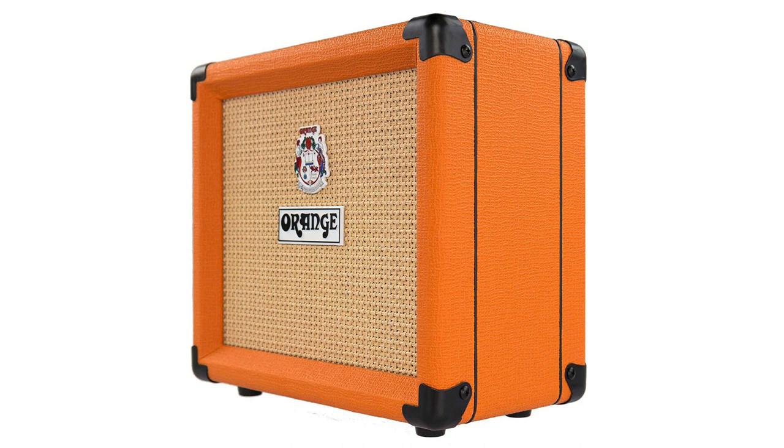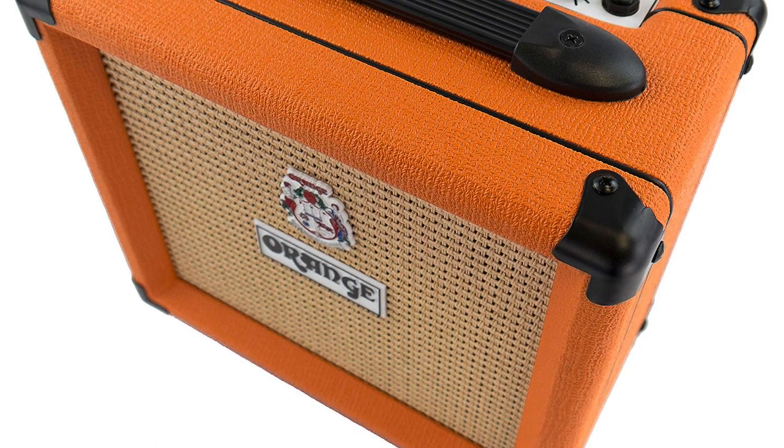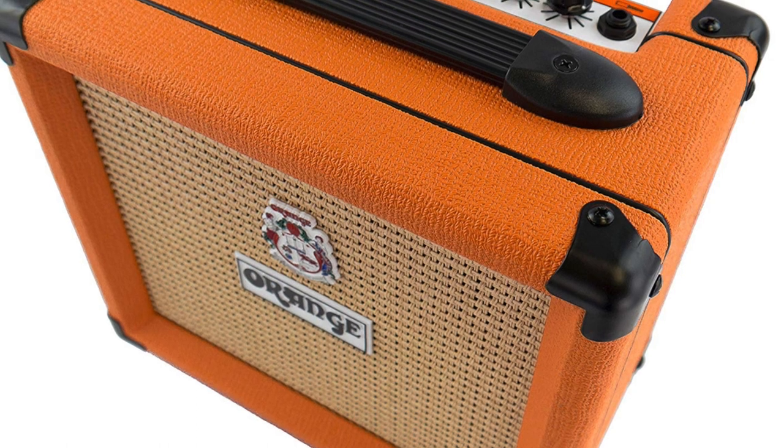Up next is the Orange Crush 12. I have a special place in my heart for Orange amps as I've been playing them for a long time, and the Crush 12 is a great addition to the Orange amp lineup. Not only do you get this amazing orange styling, but the Crush 12 is designed for guitarists with a no-nonsense attitude. This single-channel combo amp features a powerful 3-band EQ and a dedicated overdrive control.